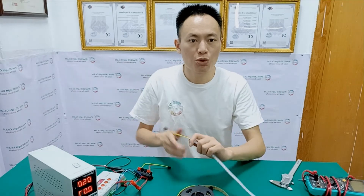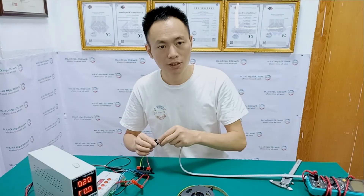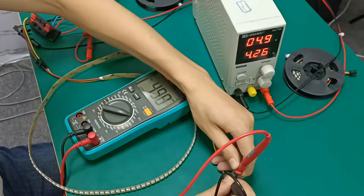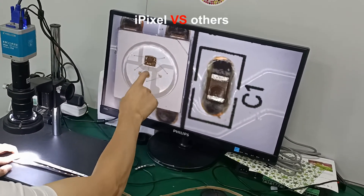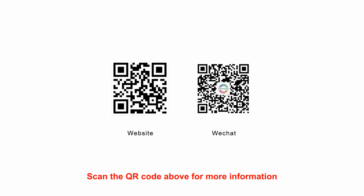Now I'm going to show you the brightness of the strip — green, red, blue, white. Here it is. Nice and bright. We'll see you next time.